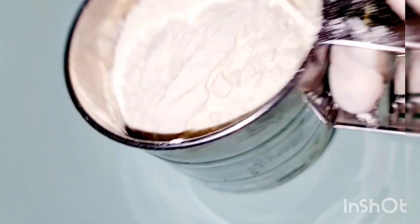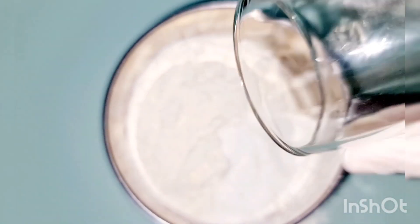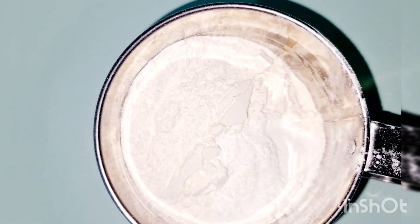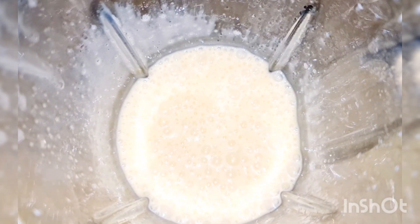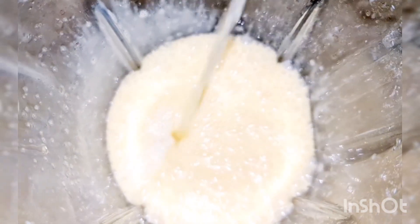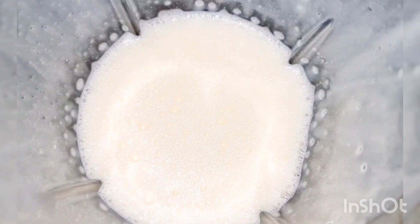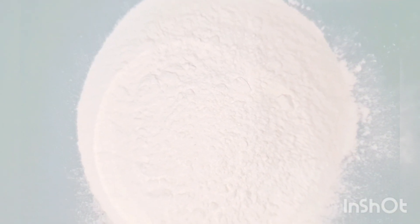دلوقتي في طبق أو بولة بننخل الدقيق كويس وبنضيف عليه البيكن بودر معلقة كبيرة ورشة من الملح. وبننخل المكونات كلها مع بعض. أهم حاجة في نجاح الكيك اننا نضرب البيض كويس. دلوقتي هننزل بنص كوب عصير الليمون وارجع نضربهم تاني.